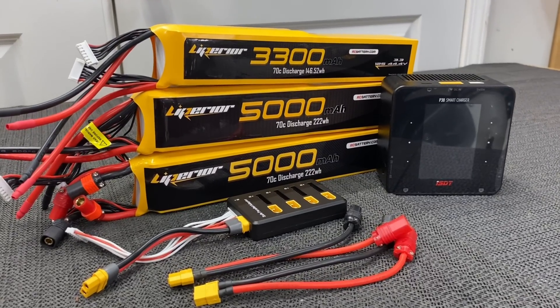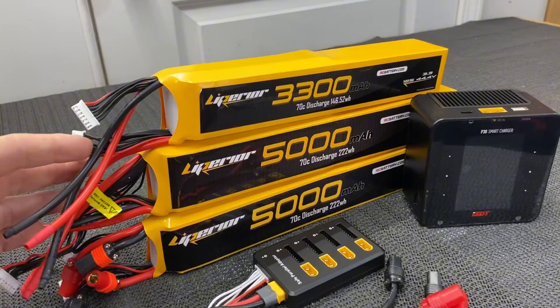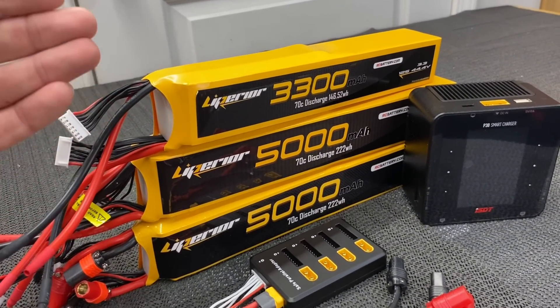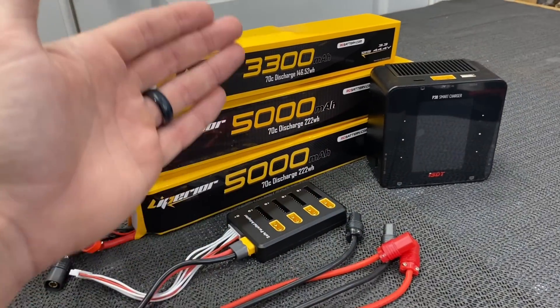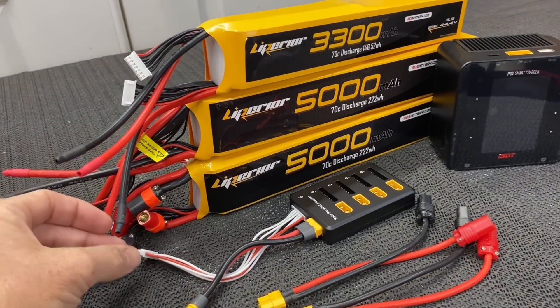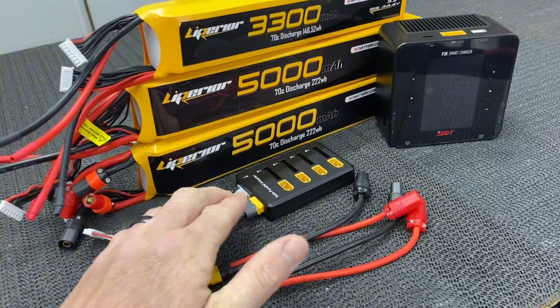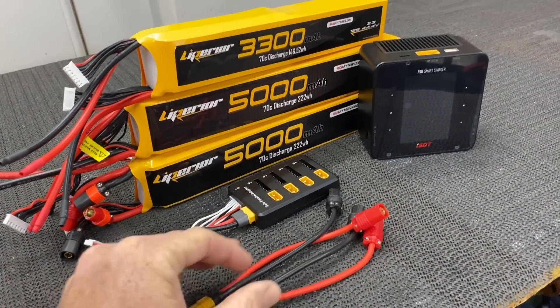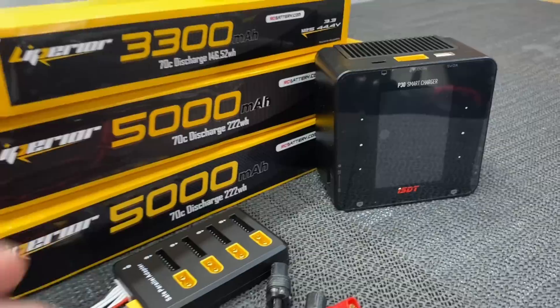What's going on YouTube, WestObbiesRC. Today we are back with a very requested video on how to charge stick packs. You can see I have a couple different things laid out on the table: a couple different stick packs with and without ends, a balance board which ties multiple batteries to one, some adapters, and my choice of charger — the ISDT P30.